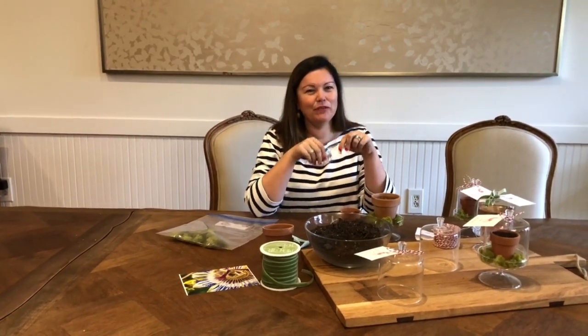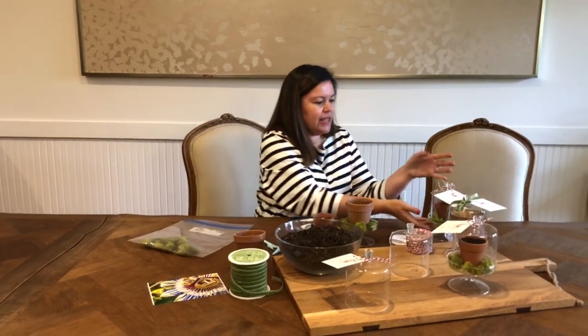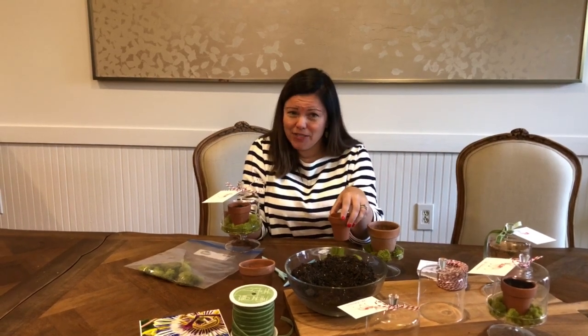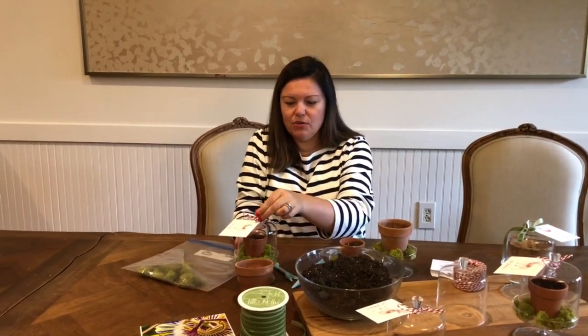I don't really have a whole lot of luck with seeds — I'm fortunate that I have growers who do this part for me — but I thought it would be a fun gift to share in these gorgeous little glass jars. They're like little mini greenhouses. I found these at homart.com — they're like little tiny dessert pedestals, but they work really well as greenhouses to help germinate seeds.